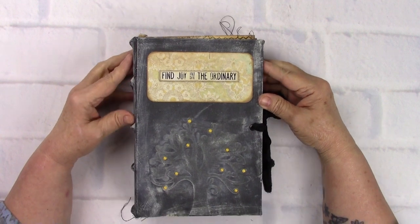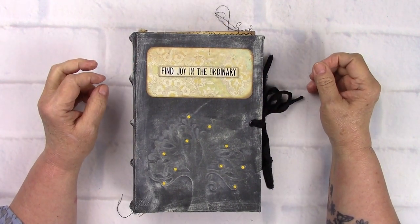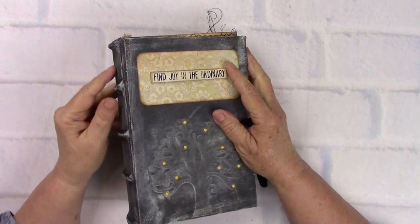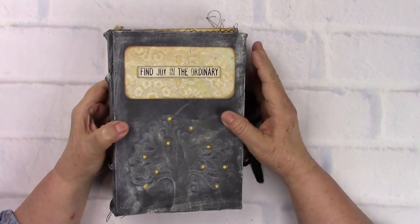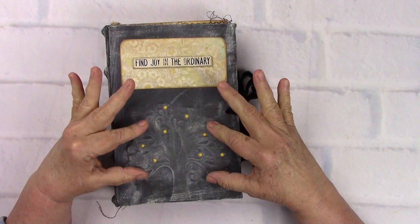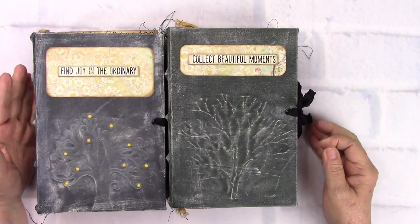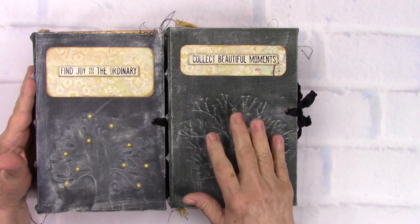Hi, this is Linda again, and this is Special Collection Number Two. She is a six by nine journal with a two-and-a-half inch spine that has been ridged underneath the fabric with real heavy twine. She has the figure of a tree. Collection Number One was more of a winter tree, as you can see them side by side, and this one is more of a beautiful green.